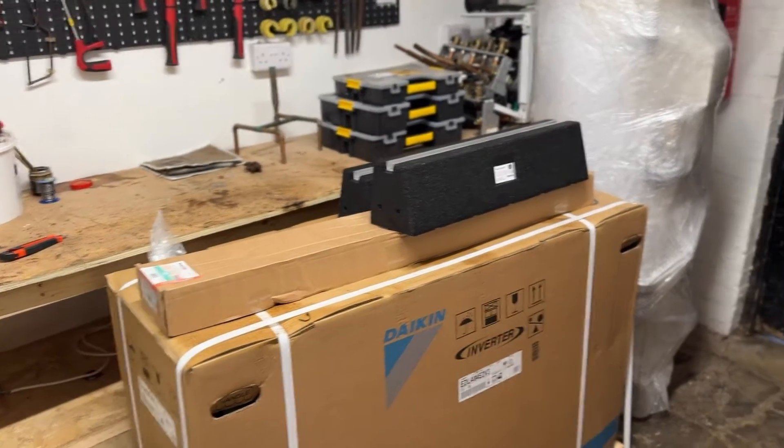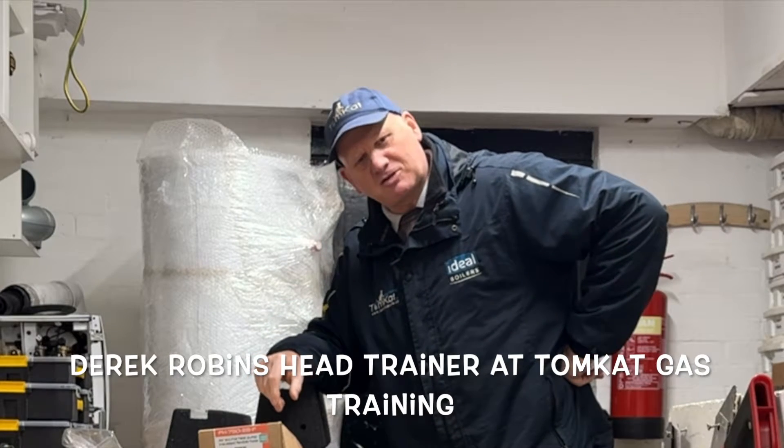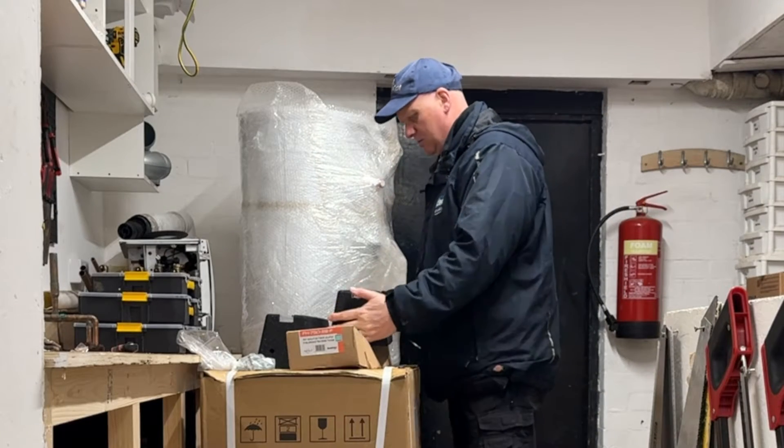Our heat pump and cylinder have arrived, so let's do an unboxing. This is probably the biggest unboxing video I've ever done. Anyway, let's get on with it. First of all, what did we get for the heat pump?